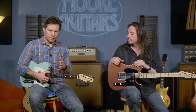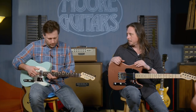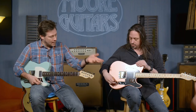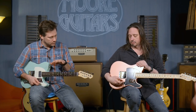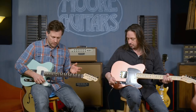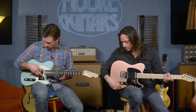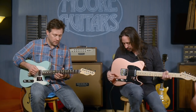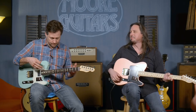They've been making tellies with humbuckers forever, but very rarely — if at all — have they put a coil tap on it. What they call a double tap on this one. The idea is to be able to get that single coil pickup sound in this guitar, so it essentially becomes a jack-of-all-trades. I'm going to play a little bit on this neck pickup so you can hear the difference between the full humbucking mode and the single coil.